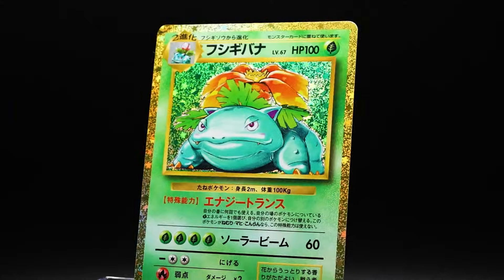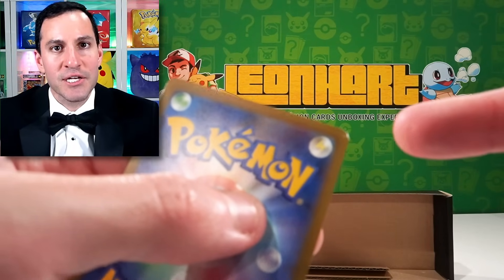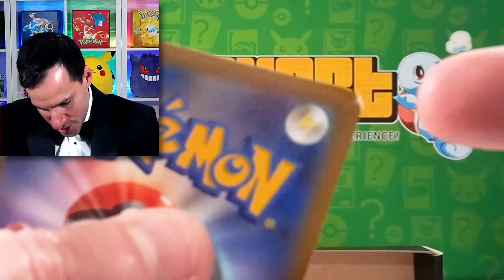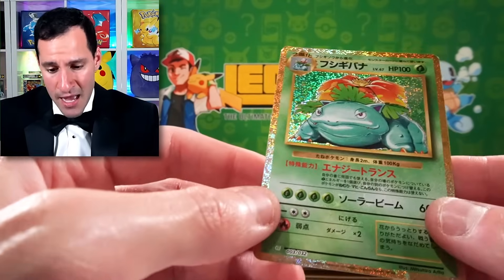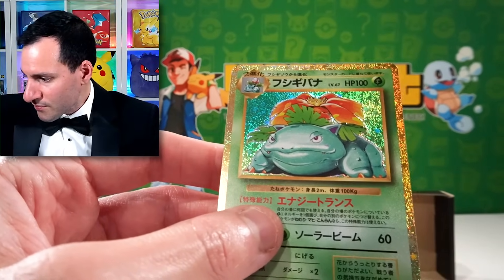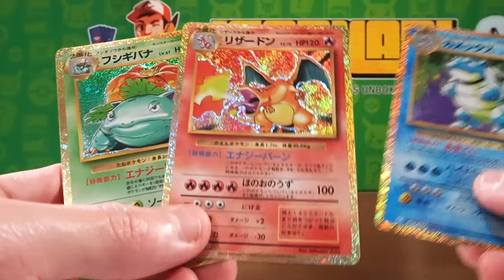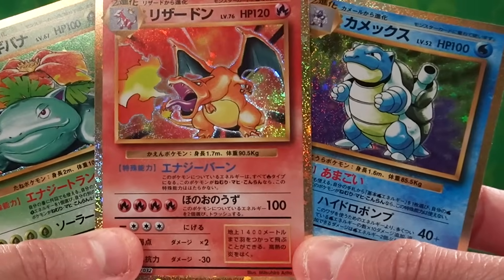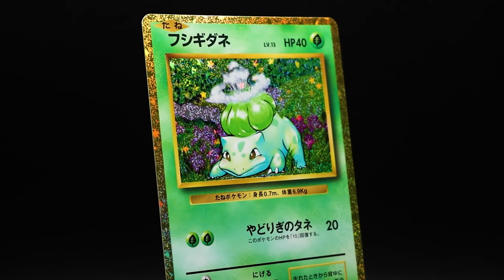But let's have Venusaur get its own time. Oh my god — no! For how much these things are worth, look how badly dinged up that is right there. Well, I'm glad I'm not grading it, but that's terrible for a high-caliber product like this. That was really... you would really hope that they would be in better condition. But just so you can see all three on the screen at the same time — there they go, all three of them right there. I'm pretty disappointed in that.